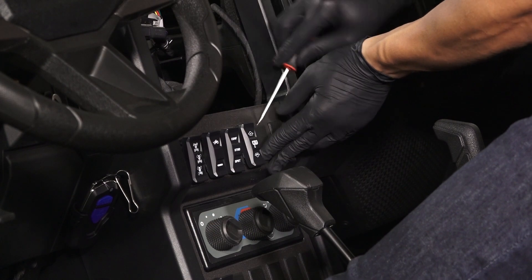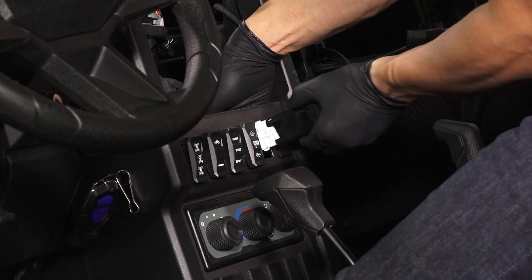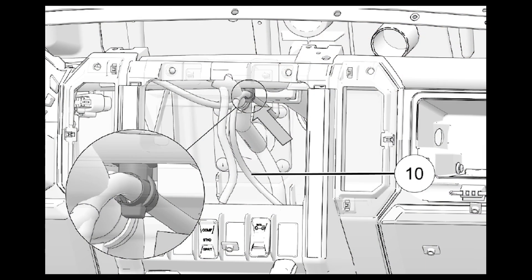Next, remove the switch cover from the appropriate opening in the dash and pull the harness through the opening. Connect the switch to the harness and push the switch into the opening until it seats with an audible click. Then clip the harness to the mounting point behind the head unit opening. Reference the written instructions for exact locations.